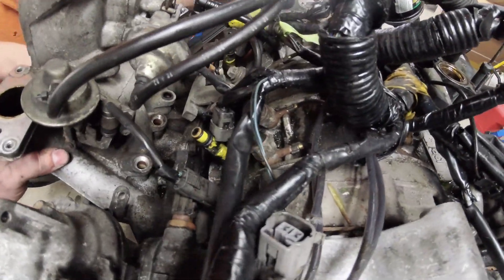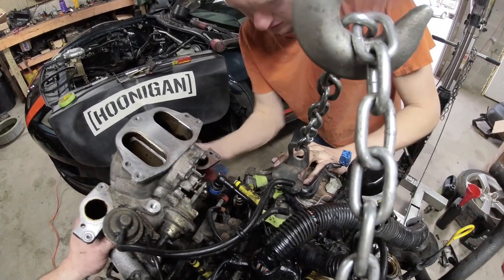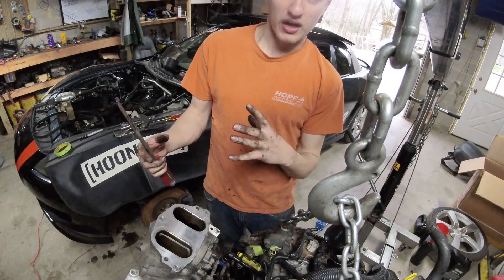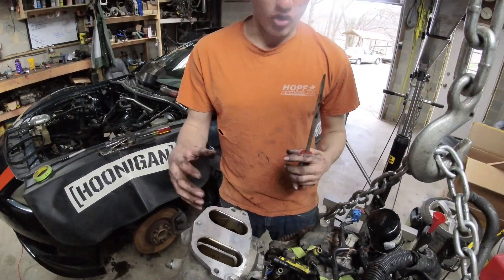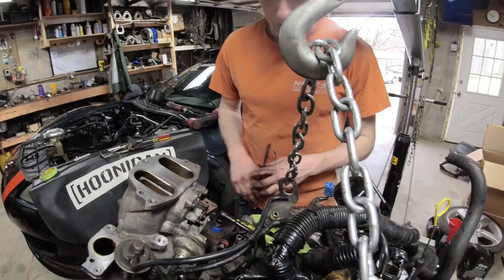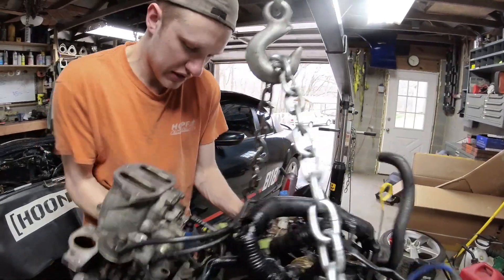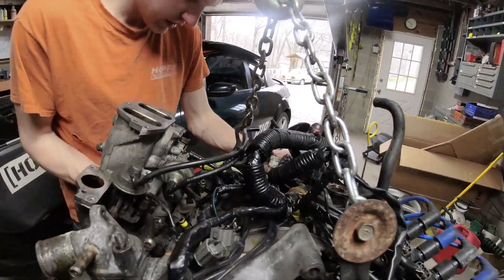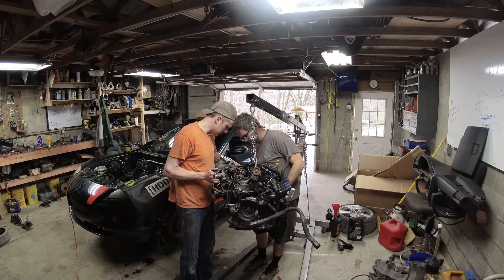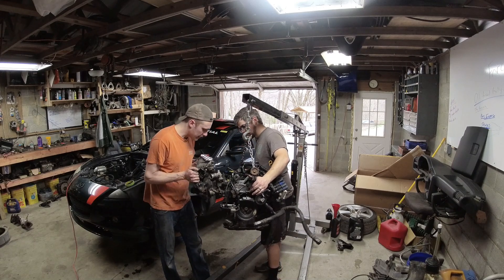Those auxiliary port sleeves will come out with the manifold. The multi-layer steel gasket is actually bolted in as a cover for the auxiliary port sleeves and holds all the linkages together. Mine is fighting me, so I'm going to try some heat and PB Blaster to get this off - maybe push it back in and pull it back out, pry it right there. There we go, just needed a little persuasion.